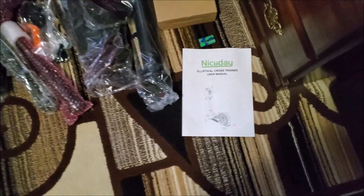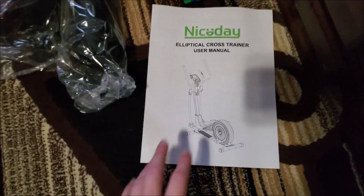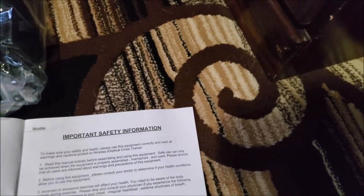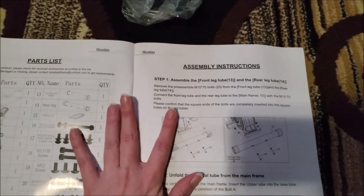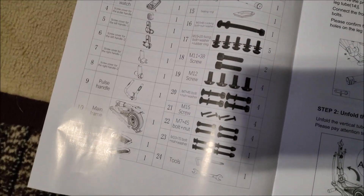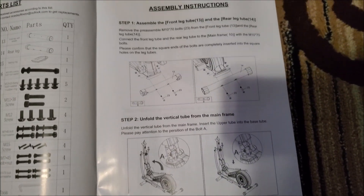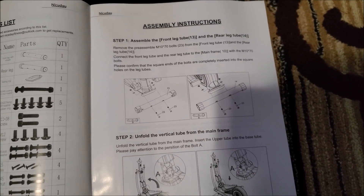We have the computer and the instructions. The instructions have some important safety information, a parts list that tells you what every piece is, and then step-by-step assembly instructions. We're going to go ahead and unpackage each of these and put it together.